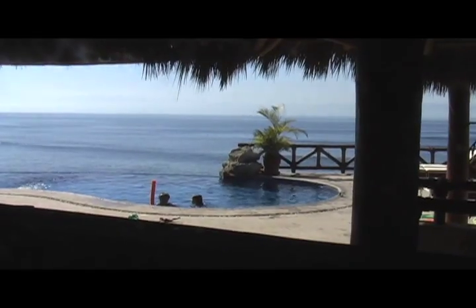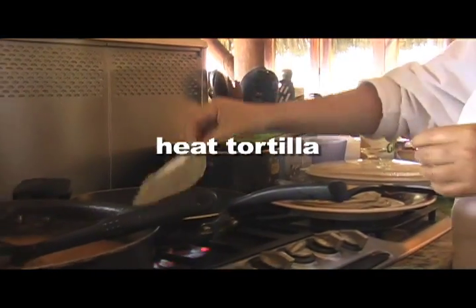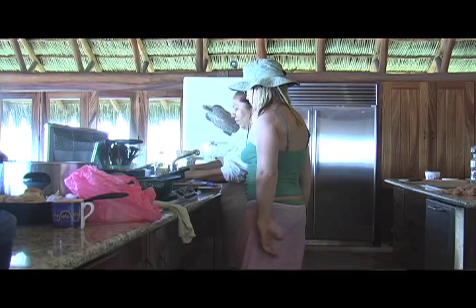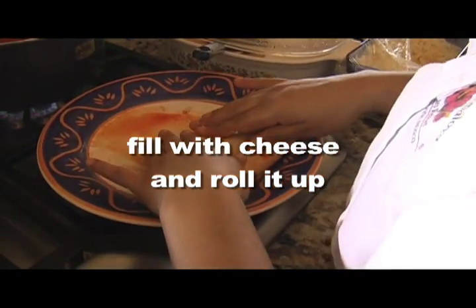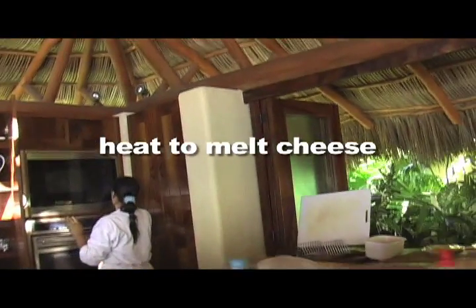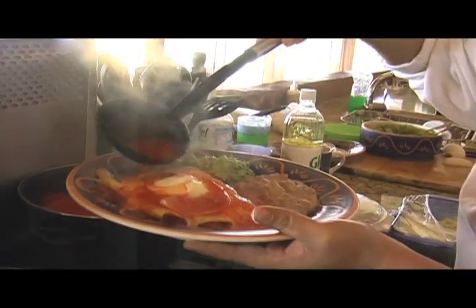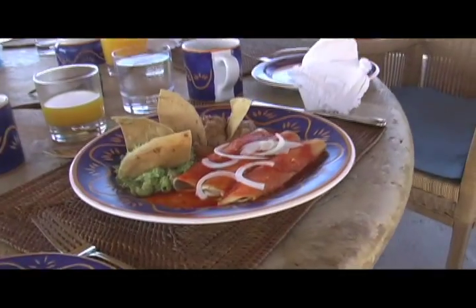We came back to the house for an early dinner of cheese enchiladas. So while the kids swam, I watched Serafina. First, she heated a corn tortilla in a skillet, then she dipped the tortilla in ranchero sauce. She filled them with cheddar cheese and topped them with some more cheese before heating them up. You can put almost anything inside an enchilada — she made them with cheddar cheese and also some with goat cheese. Top with fresh onion and a dollop of sour cream, and add a bit more ranchero sauce. Serve with refried beans and guacamole.